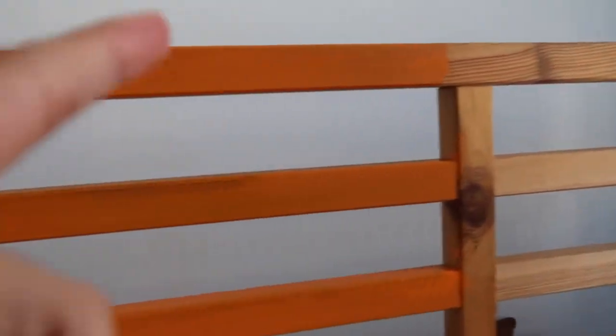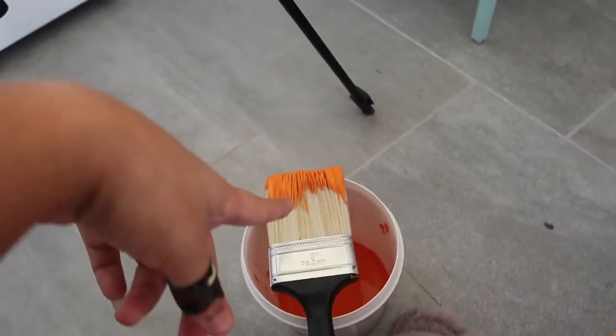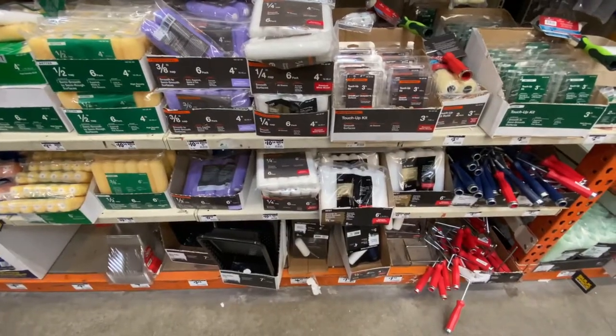This is how it's looking so far — you can definitely see the difference from before. I'm definitely going to need another coat because the coverage isn't full yet. It's coming up more orange on camera; it's actually a lighter orange in person. I'm going to have to go back to Home Depot for more paint, and also get a roller because I feel like I'm using more paint with the brush than I would with a roller.